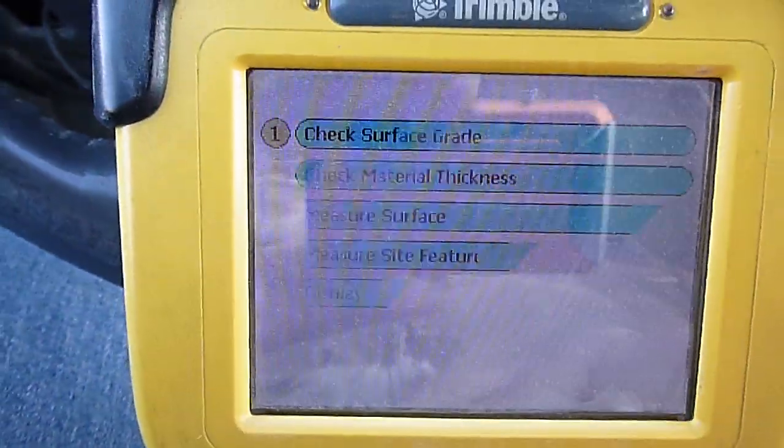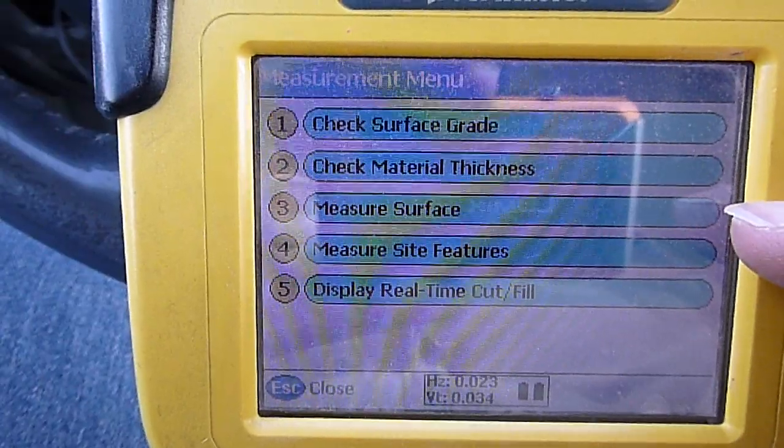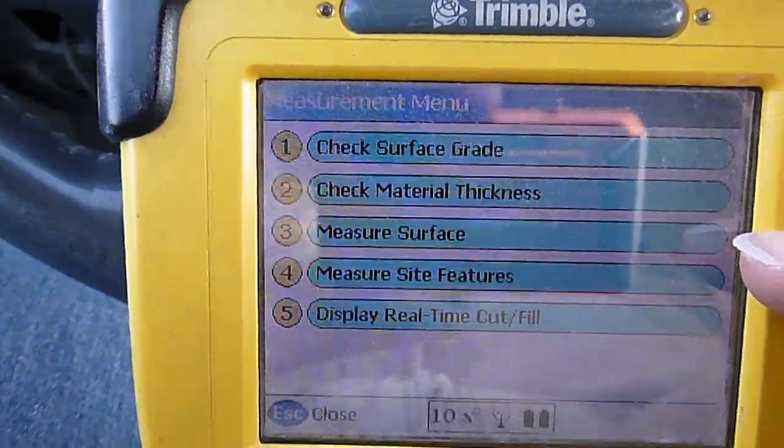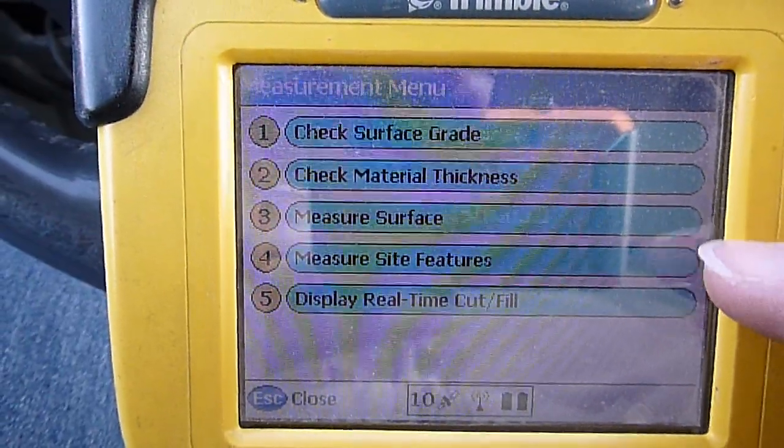Here we've got measurements. You can check surface grade, material thickness, or measure a surface. That's where you do all your topos and stuff. You can also measure site features in real time.